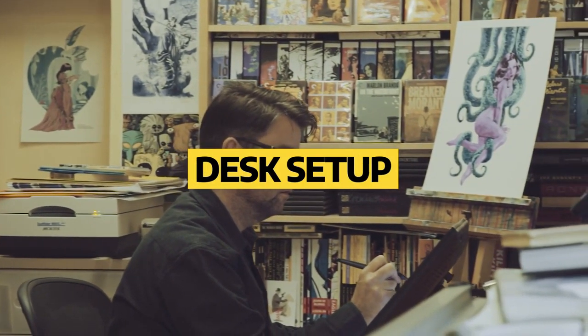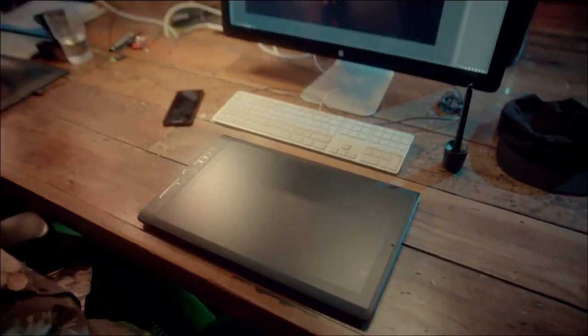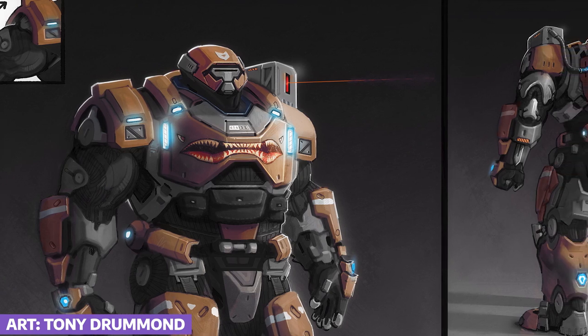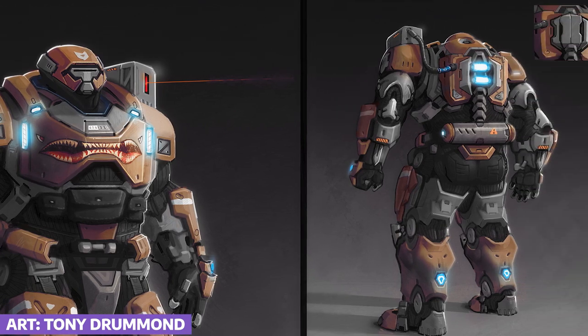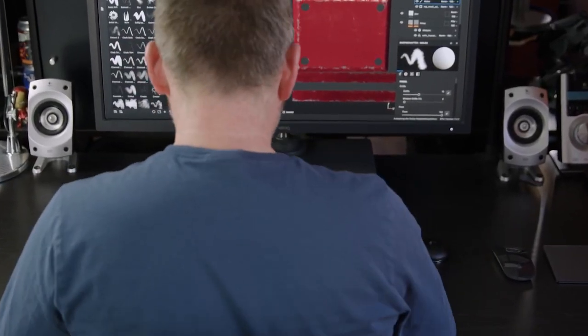Desk setups. Whether you like to sit or stand, it's very important with your desk setup to make sure that you have enough space to work. As an online mentor, you don't want to be interrupting your feedback sessions because things are falling off your desk or you're having to articulate in weird ways to reach your tablet or digitizer surface. A larger desk is obviously going to allow you to move freely and paint and draw without being encumbered, providing a higher quality experience when giving feedback to students.